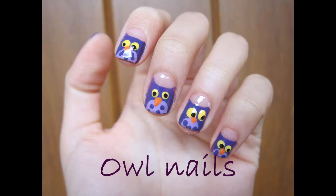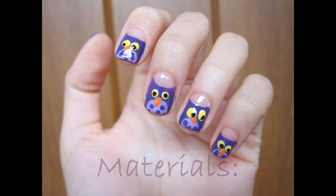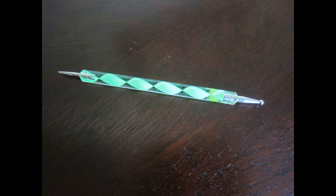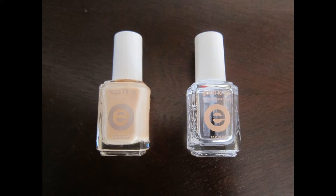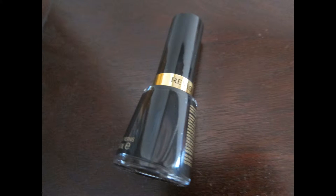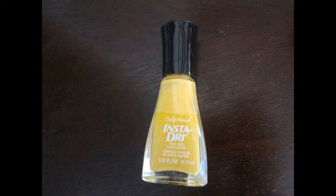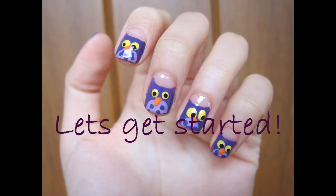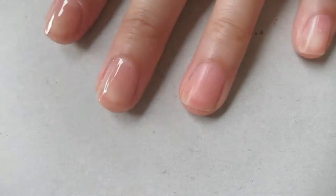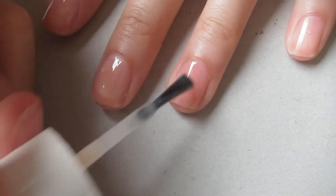Today's video I'm going to be teaching you how to make these super cute owl nails. The materials you will need are scissors, tape, dotting tool, base and top coat, and for the polishes you're going to need orange, two shades of the same color — I'm using purple — black, and yellow. Start by applying base coat; this will help protect your nails from any harsh chemicals and from staining.